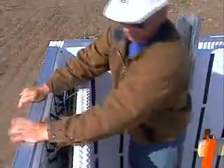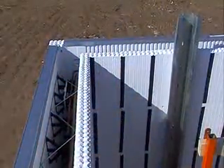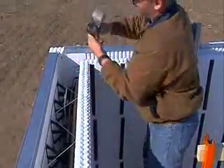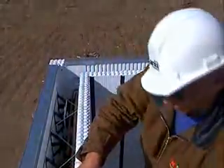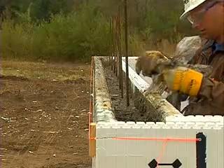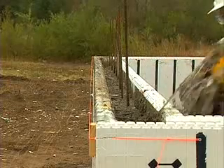If the wall is to have additional stories, be sure to cover the top of the forms with metal tracks, polyethylene, or tape. That way you won't destroy the interlock when you place the concrete. Remove the metal track, poly, or tape after the concrete is in place and you're ready for more forms.